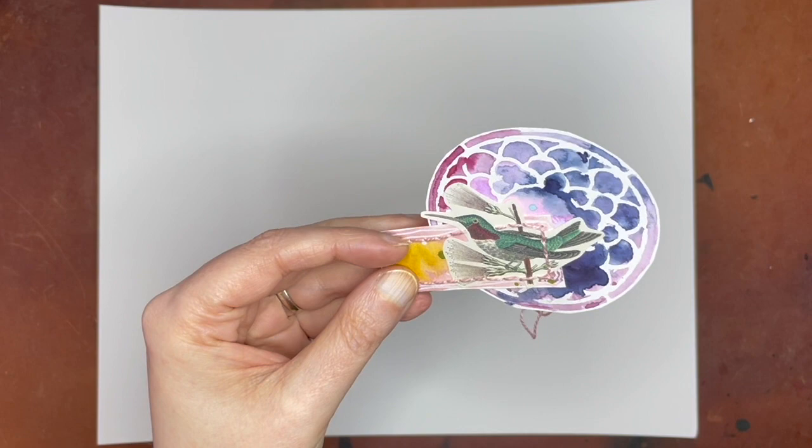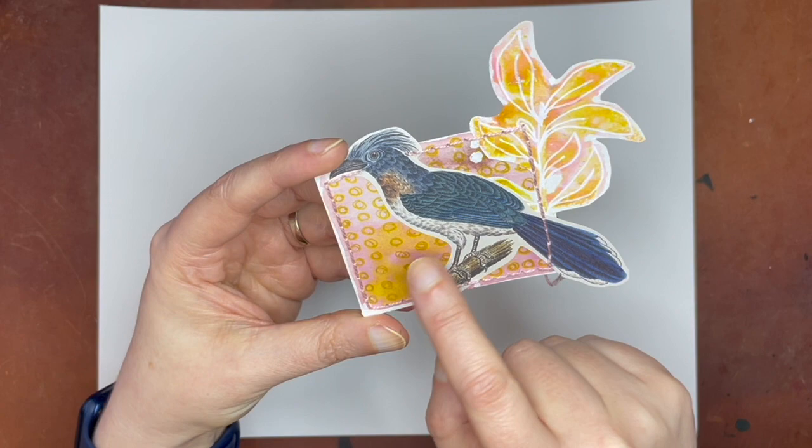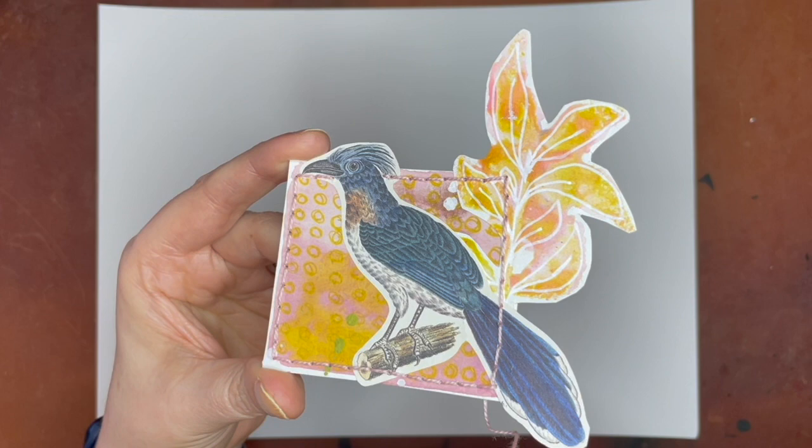And this one is all Isaro watercolors. With this one I used a green, a pink, and then sort of a sparkly brown. And then I made marks over the top — that's what those little gold circles are.